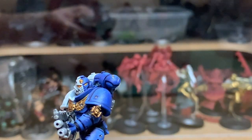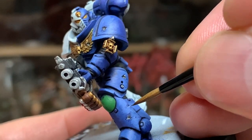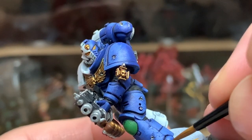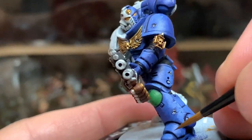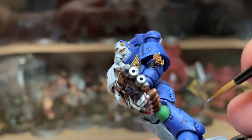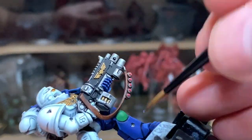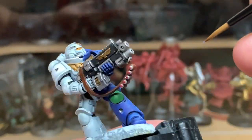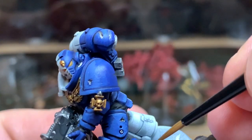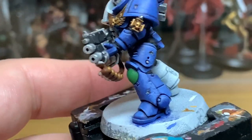Adding more Vallejo White to the previous mix — we're now going to do the next highlight. You want to be doing the edges, and maybe a little bit of highlight on the sections of the armour where it's catching the most light. When you're doing the ridges make sure you're getting the highlights on the surface catching the light. I do tend to spread it out a little bit more as time goes on — start with the ridges and spread it out.